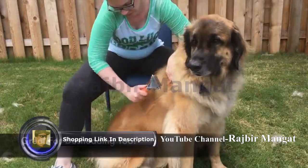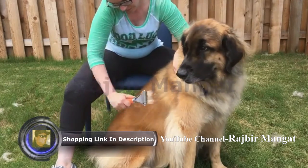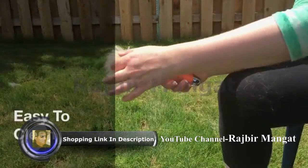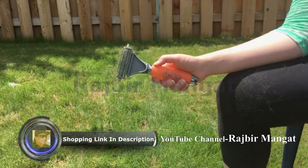Our comb can be used for deshedding as well. Just switch to the side with more teeth to grab your pet's loose undercoat. The rounded prong design makes the brush easy to clean and more comfortable for your pets.